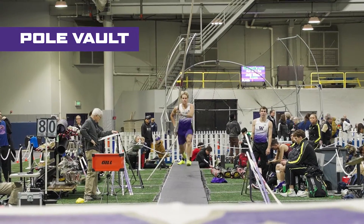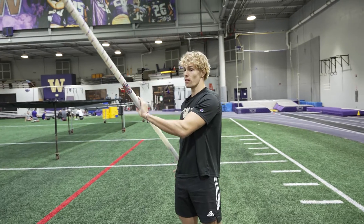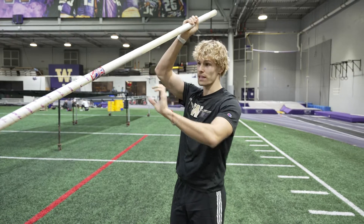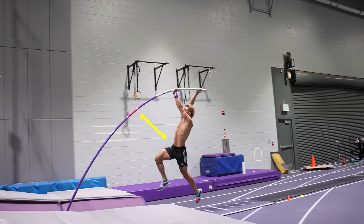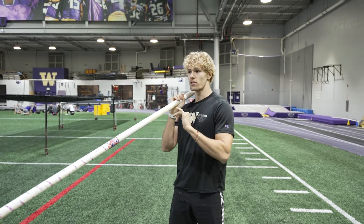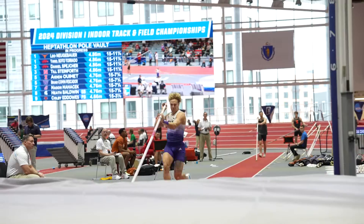In the pole vault, when it comes to technique, you basically just have to pick the pole up, sprint all out, lower the tip, put it inside the box, and try to create a lot of space to get a big bend on the pole. You actually use that bend so that when it recoils it slingshots you vertically — that's how you get the height.